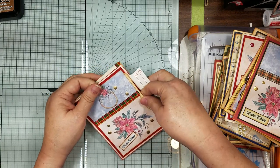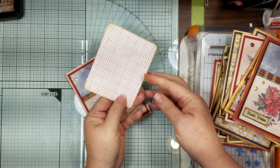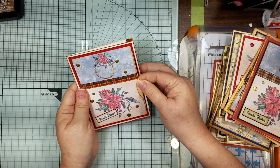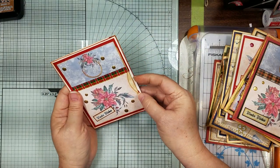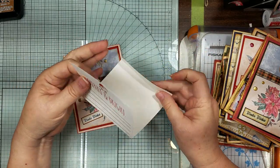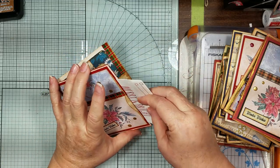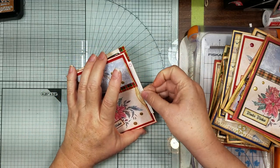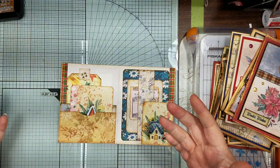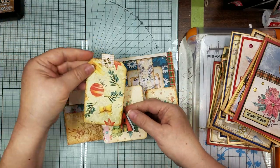On this first one that has two pockets - in the first pocket I put this little journaling card, and then on the back pocket it's just a little note card that says 'Merry and Bright' with a little gnome on it. My stuff got too full in there so I had to put something lightweight back here. We open it up and this one's got a double pocket on there.